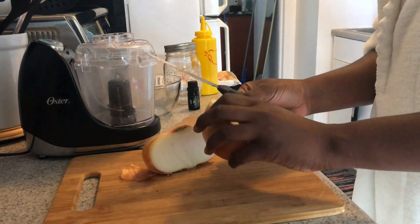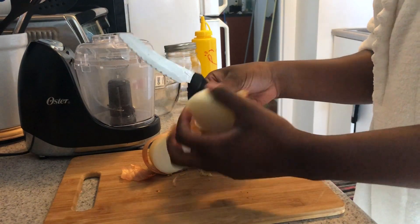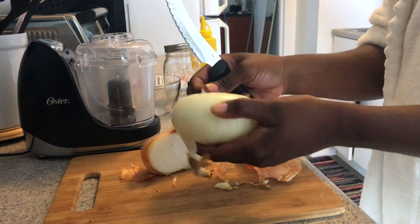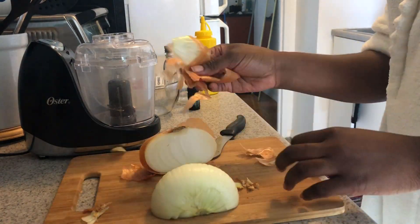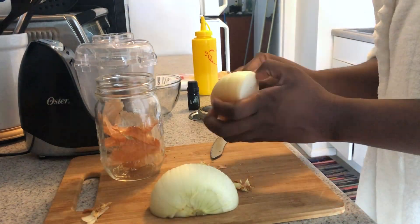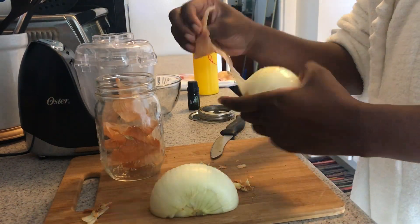I started off by peeling the skin off of my onion and saving it in a mason jar. I'm saving the onion skin because early next month I'd like to try steeping a bunch of onion skins in boiling water and using the onion skin water for another type of hair growth rinse.